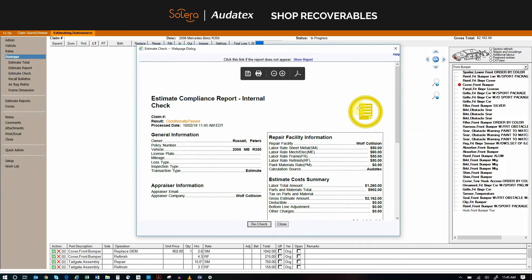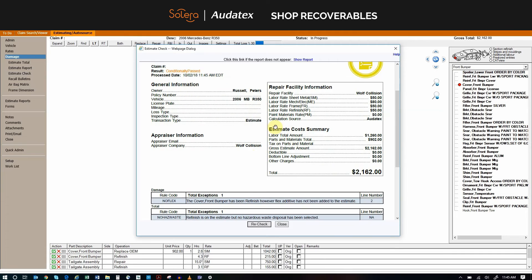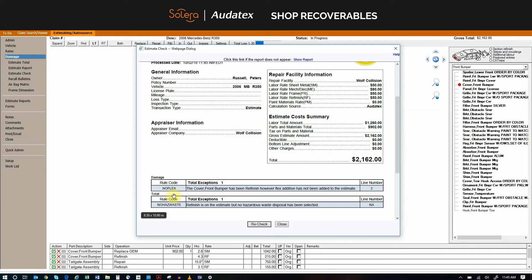The yellow icon shows that there is a missing item or items that would have been lost revenue. As you can see, we have forgotten to add the flex additive as well as the hazardous waste to our estimate.